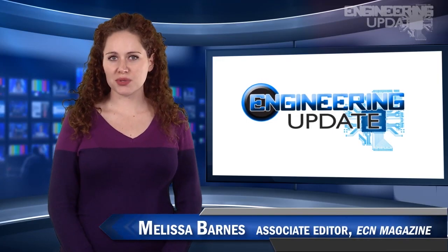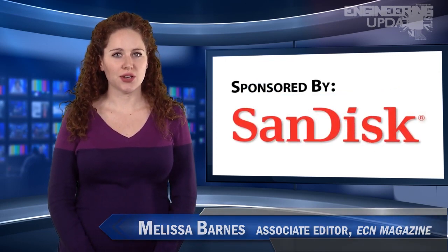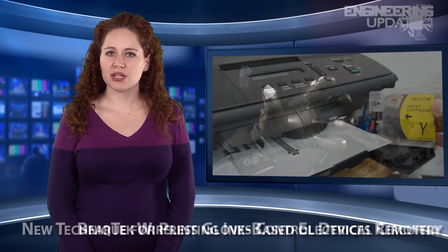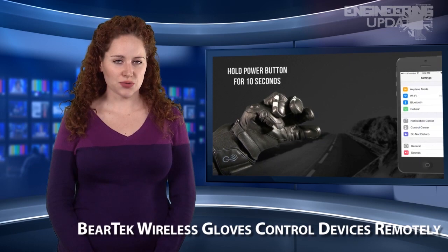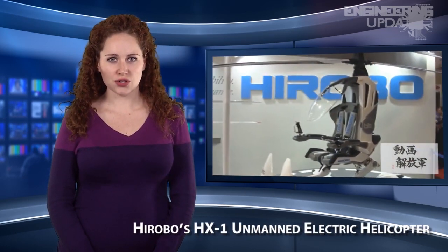Welcome to Engineering Update. I'm Melissa Barnes, Associate Editor of ECN. In this week's headlines: a new technique for printing ink-based electrical circuitry, VerTech wireless gloves control devices remotely, and Hirobo's HX-1 unmanned electric helicopter.